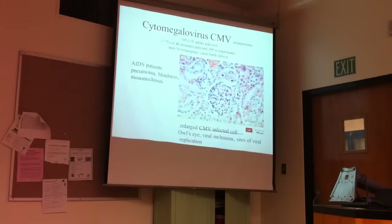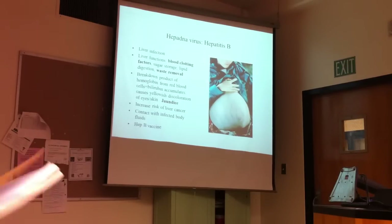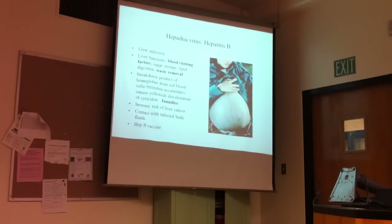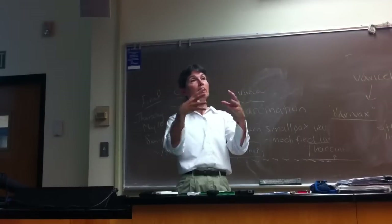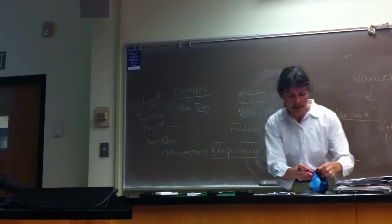On Thursday, we won't do cytomegalovirus. We'll finish with the discussion of hepatitis B virus, then hopefully spend about half an hour on prions, and then start the combined chapters 14 and 15.